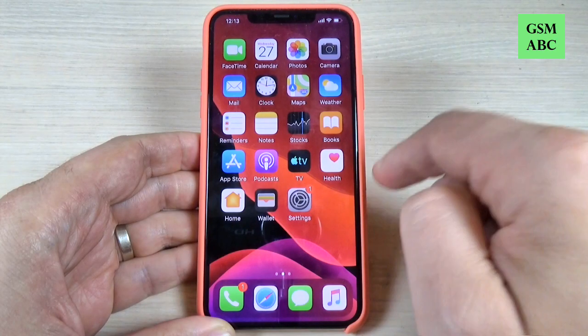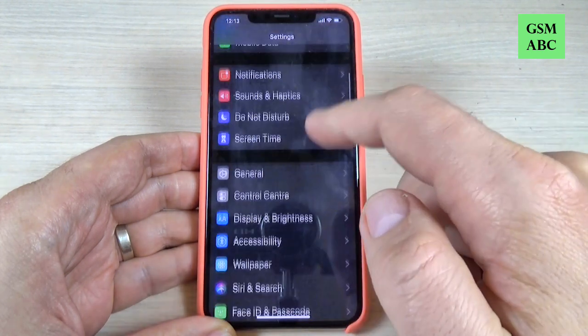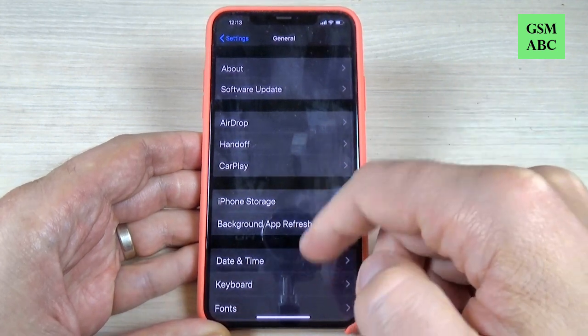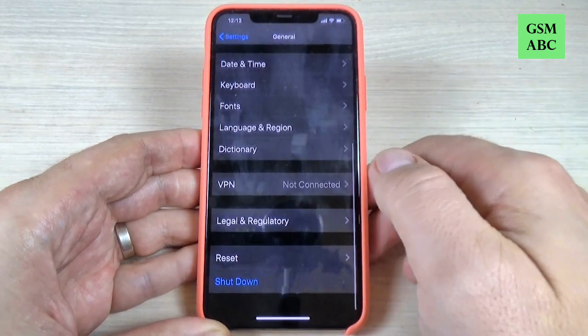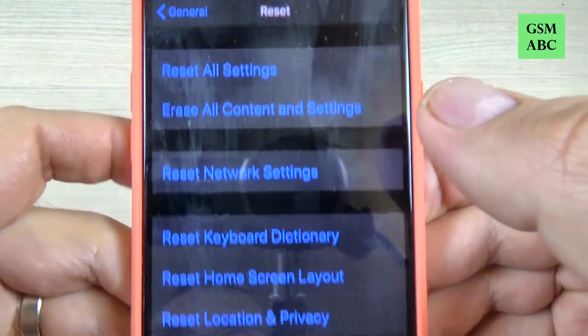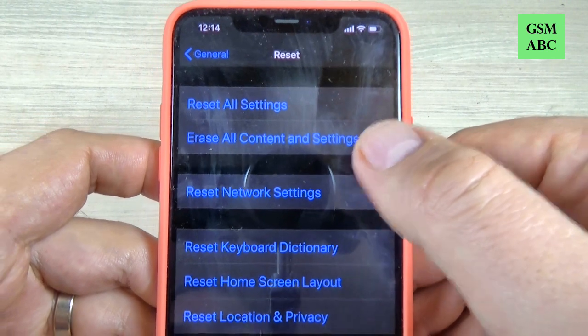To do that, just go to Settings, then scroll down and go to General, and again scroll down. At the bottom we have Reset — just press on this option, and we have here Erase All Content and Settings.